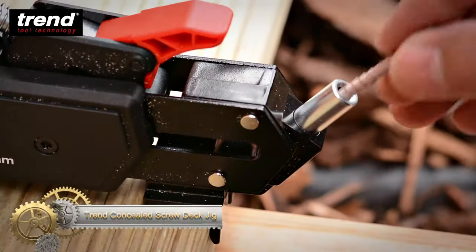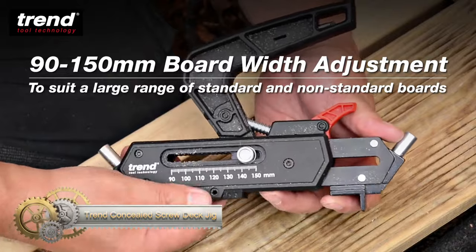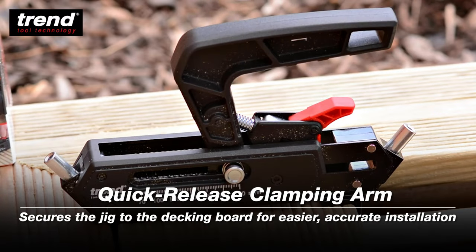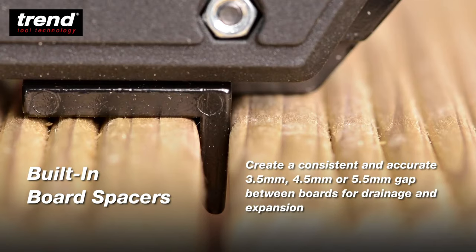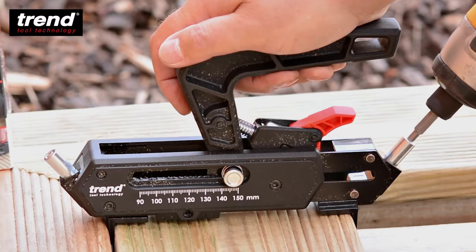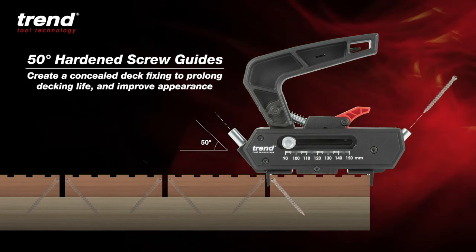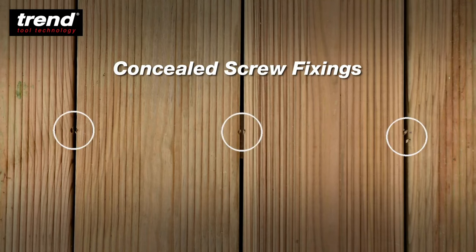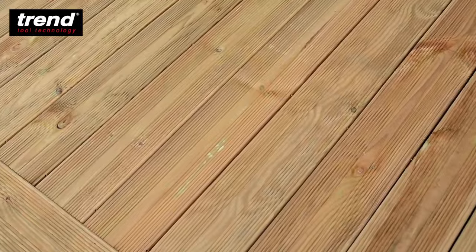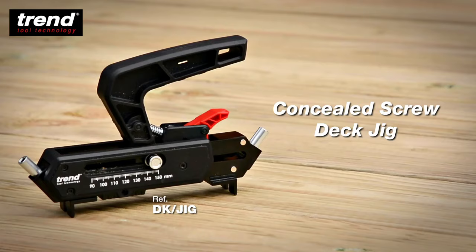The Trend Concealed Screw Deck Jig is an innovative tool designed for installing decking boards with hidden fasteners, providing a sleek and professional finish. This jig allows screws to be driven at an angle into the sides of decking boards, effectively concealing them. Key features include accurate spacing for consistent gaps, adjustable board width for various sizes, quick-release clamping for ease of use, and durable construction. Benefits include an aesthetically pleasing deck surface without visible screw heads, reduced water penetration, extended deck lifespan, and potential increase in property value. However, it is a premium-priced tool, may have a learning curve, and requires specific screws sold separately.